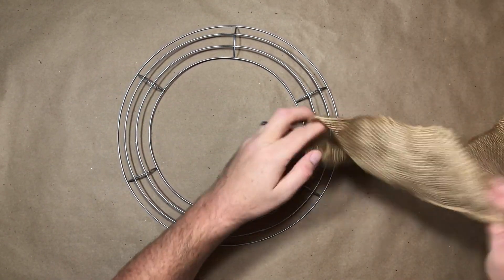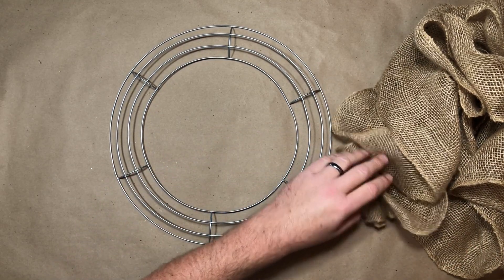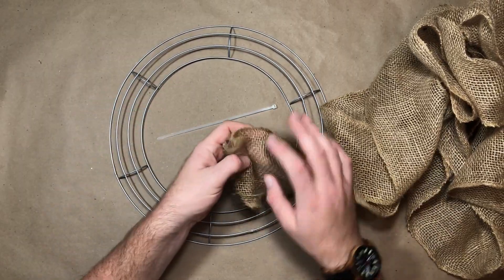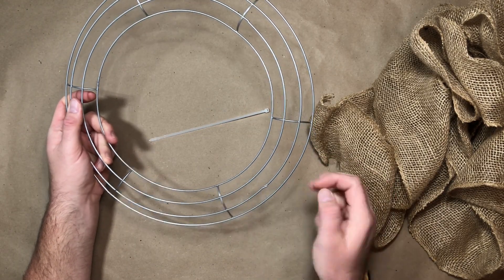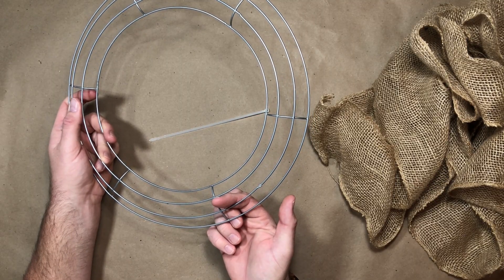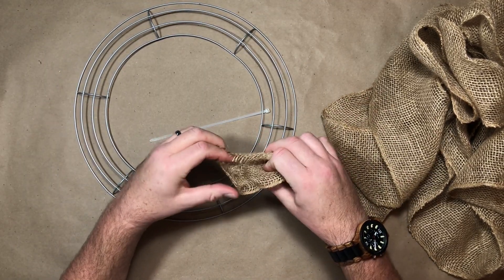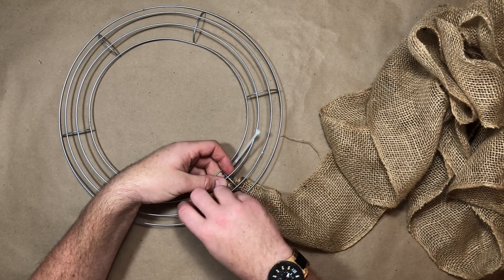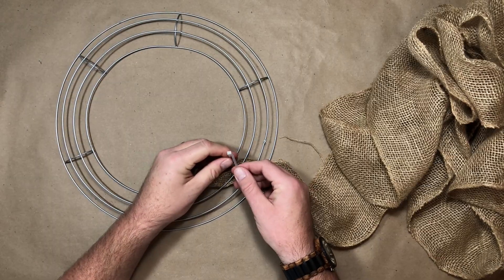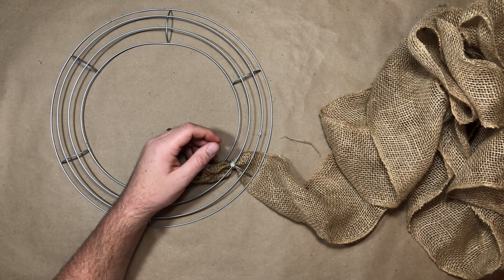Second method: the ruffle method. The same size wire frame again. For this procedure, I actually like to unroll the entire roll of burlap — I personally find it works the best. I start off doing an anchor at a crossbar, the exact same procedure as before. For this method, I use the second and third wire to attach the burlap. When I fold it in half, it seems to fill the wreath out perfectly. I anchor my first row onto that crossbar with the plastic tie, pull it tight, chop it off, and we're ready to go.